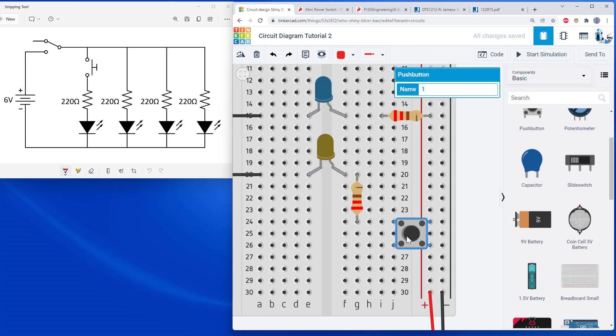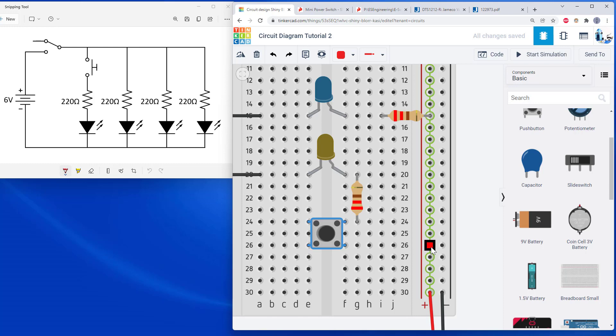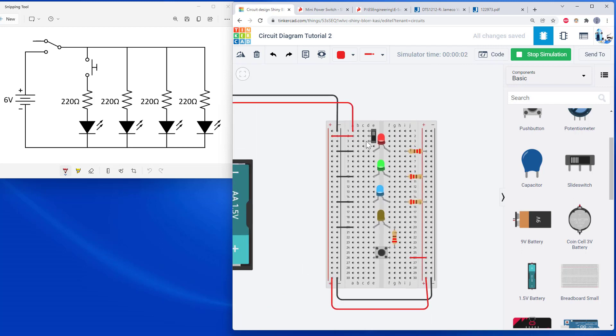I'm going to move the button so it straddles the middle gap of the breadboard and add a jumper wire so the path goes from the power bus through the button — from the bottom row up to the top row, but only when pressed. When the button is not pressed, it's an open circuit. People often make the mistake of rotating the button 90 degrees incorrectly, which just shorts together two rows. You want the button straddling the middle of the breadboard so current can flow through it when pressed.